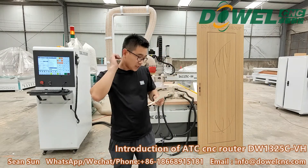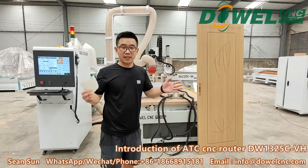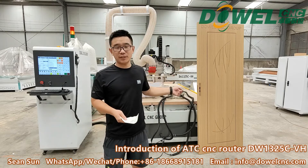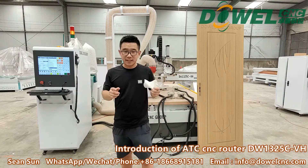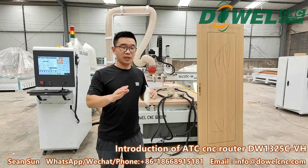No matter the size or the color, we can all customize according to your requirement. For this model it is 1325. If you like bigger or smaller, we can change it. All can be customized — no matter what color you like. No problem.